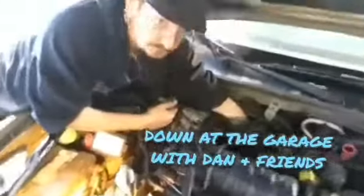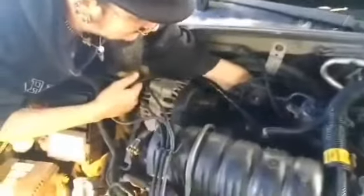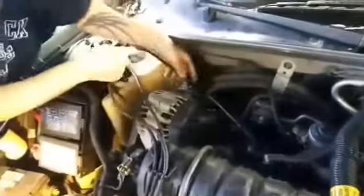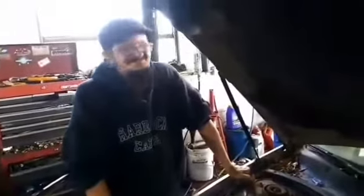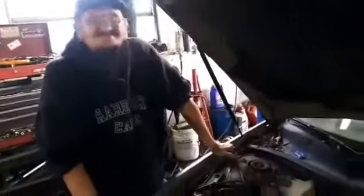Here we are down at the garage. As you can see, we're putting in — just put on a spark plug boot, a spark plug wire, and we're showing the technique of how to do it. I mean, how hard is that? You just gently pop the thing in. You have any words? It's easy.